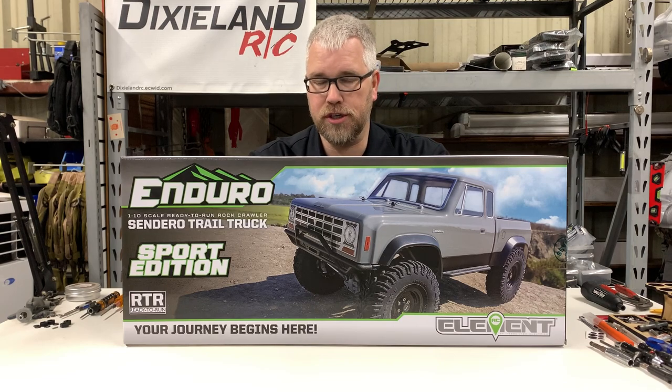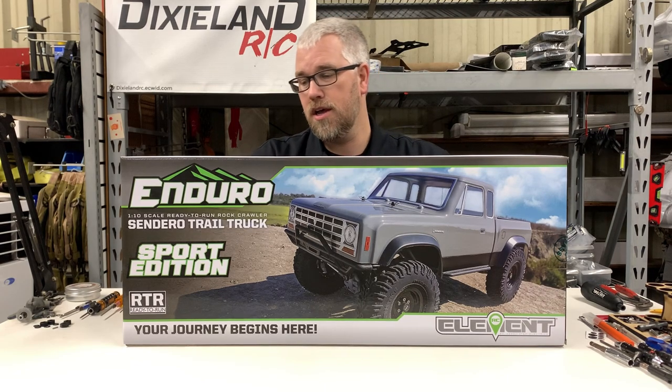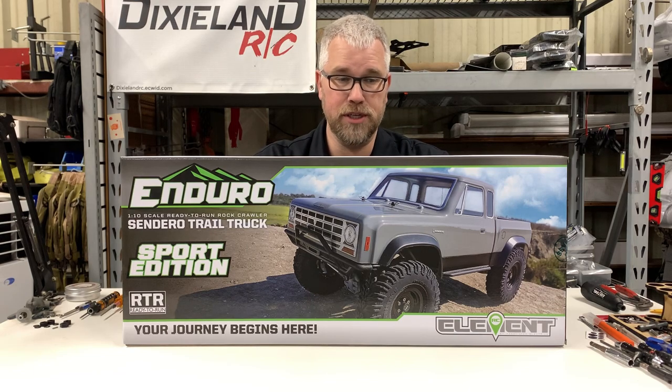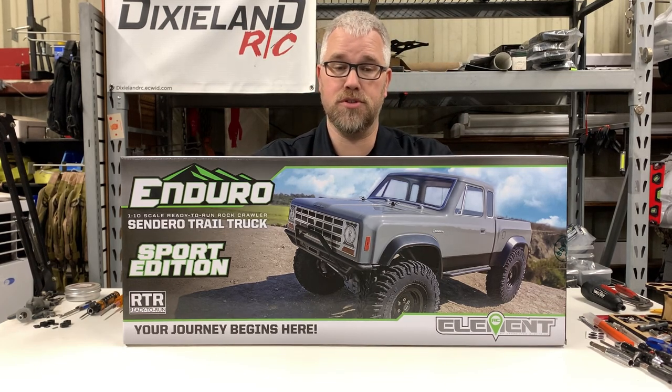The Sendero was their very first truck they ever made — that was a couple years ago when they released their first scale truck. Team Associated did it under the Element moniker. This is their Sport Edition, which is basically a cheaper version. We'll go over all the stuff they went a little bit cheaper on, but they've also done a couple of new things that are different than the last one and different than all the other Enduros as well.